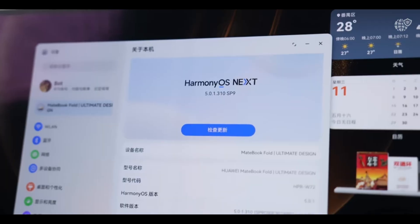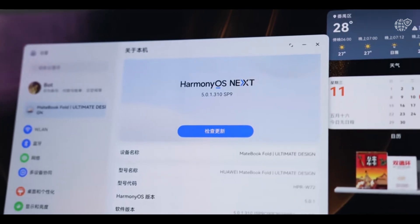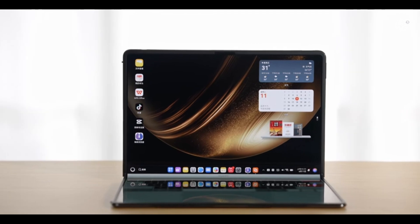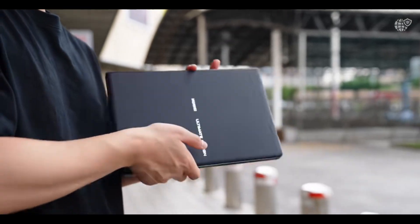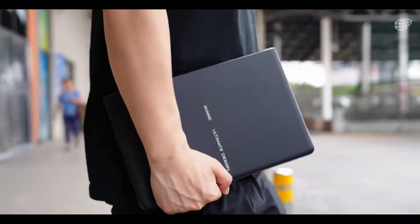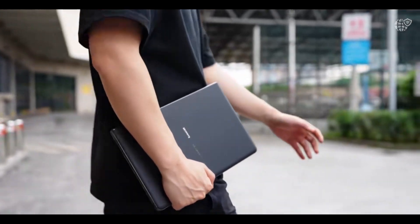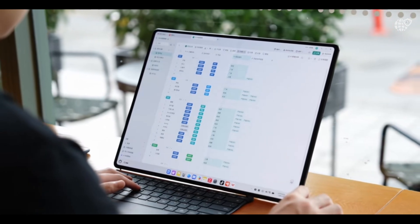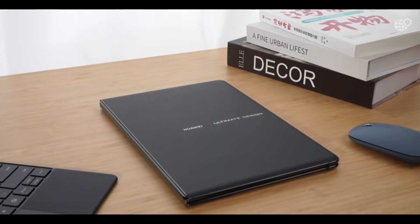The Huawei MateBook Fold Ultimate Design is one of the boldest foldable laptops ever made — a device that blurs the line between tablet and notebook by introducing an enormous 18-inch flexible OLED display that folds in half to become a compact 13-inch laptop, offering both versatility and spectacle in one sleek machine.